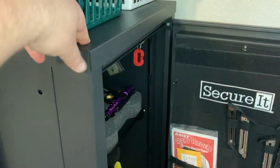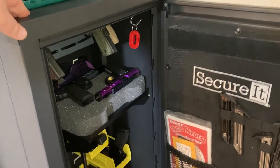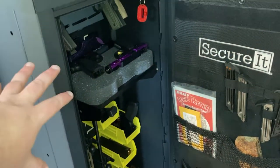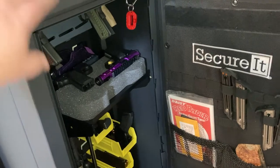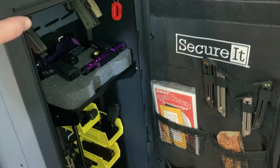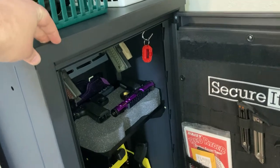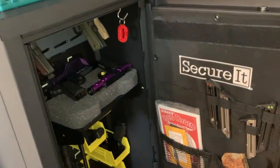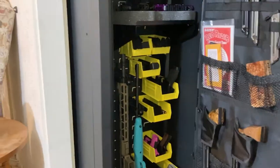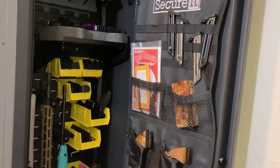The other great thing about it being so light is when I do need to move this — because this room may not always stay my office — I can move it. In fact, I was able to adjust where it is in here pretty easily. I'll probably add some anchors; I want to get it loaded up and make sure it's where I want before anchoring it to the wall. But if I do need to move it, I can remove the anchors, put it on a dolly, and move it. Some of those other safes take two or three people to move them. This fits perfectly and easily in my closet.